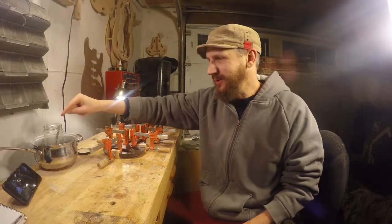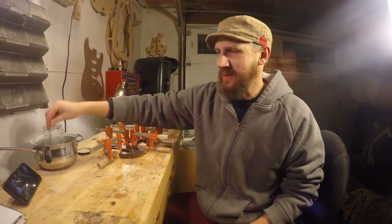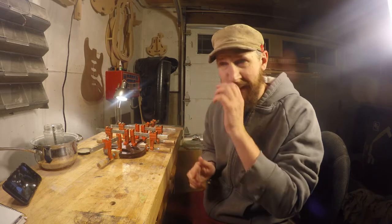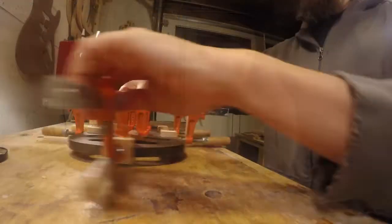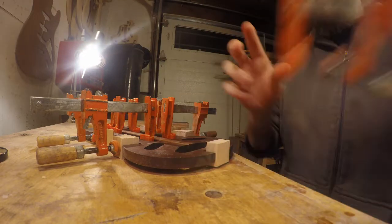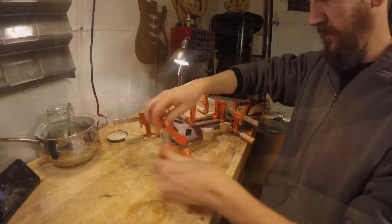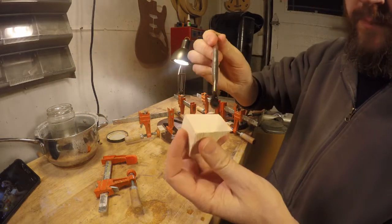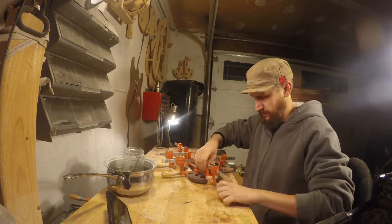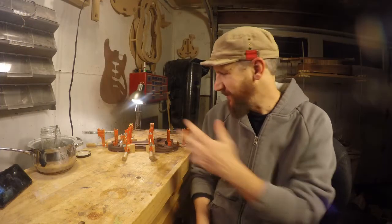I've got my hide glue heated up here. We've got it going pretty good - it looks like we're at a good viscosity for the hide glue. I've got my mold set up here. We're just going to put a tiny dab of hide glue on each one of these, clamp them in, and get them set so that they hold on to the mold. We got all of the corner blocks glued into the mold - that was really easy to do. Working with the hide glue has been just fantastic; I really enjoy working with these materials.